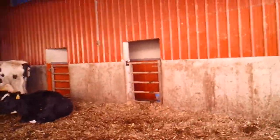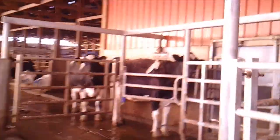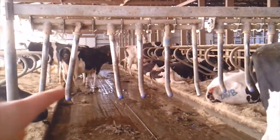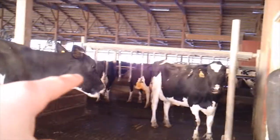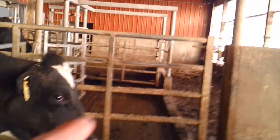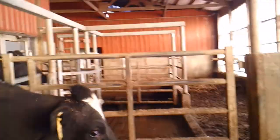The animals at the bedding pack get to the robot by coming through the bedding pack and in through the door down here. Cows that are in general population can come in either through these finger gates or the finger gates over here. The same setup is mirrored on the other side of the robot, except the area for medicated animals is swapped to the other side.